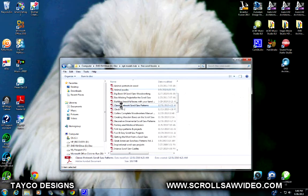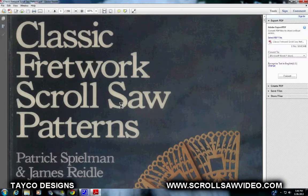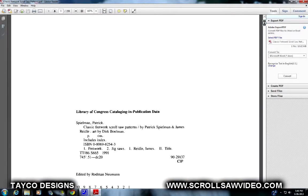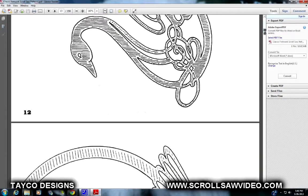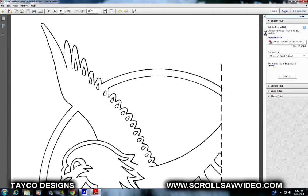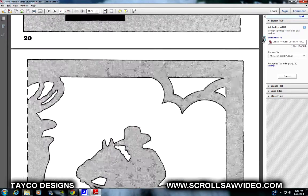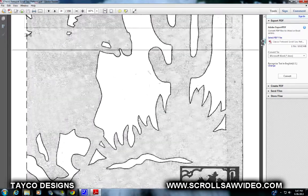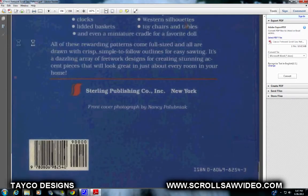I'm going to X out of that file. Let's go to another one — how about Classic Fretwork Scroll Saw Patterns. That's Patrick Spielman and James Riedel. I'm going to scroll down on this book — this is a Sterling Publishing book. You can see all the different patterns in here. Scrolling all the way down — it shows us a 194-page book.